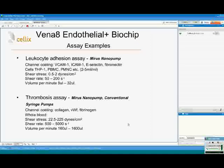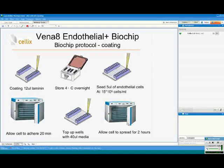I'll give you two examples of adhesion assays you can run on the Endothelial Plus biochips. The first is a leukocyte adhesion assay using the Myriad nano-pump. You can have different channel coatings and grow different endothelial cells. Cell types for leukocytes include THP1, PBMCs, or neutrophils. Typical shear stress is from 0.5 to 2 dynes per square centimeter, using 8 to 32 microliters per minute. For thrombosis assays, shear stress is much higher — from 22 to 220 dynes per square centimeter — with flow volume from 160 microliters to 1.6 milliliters per minute.